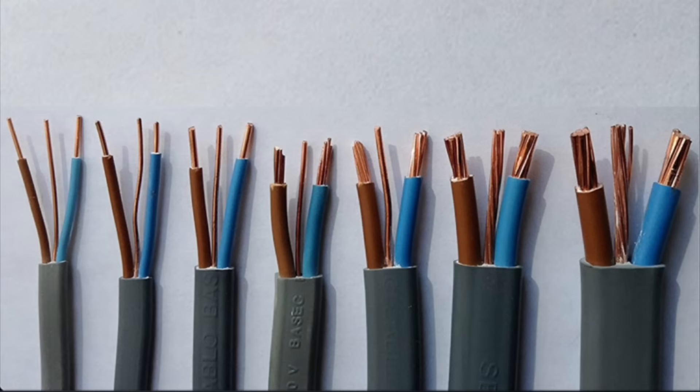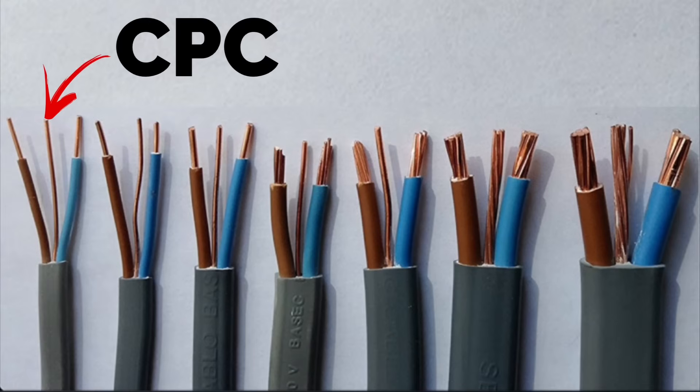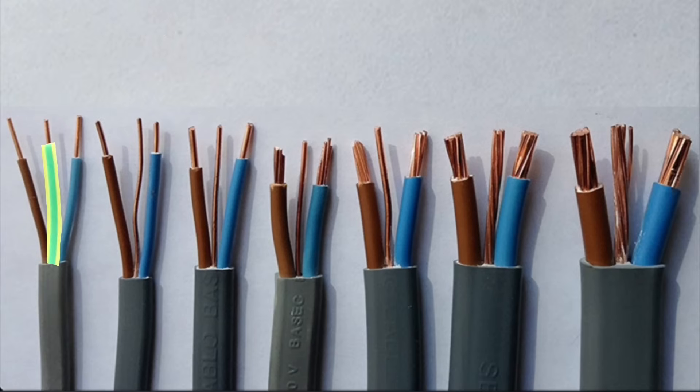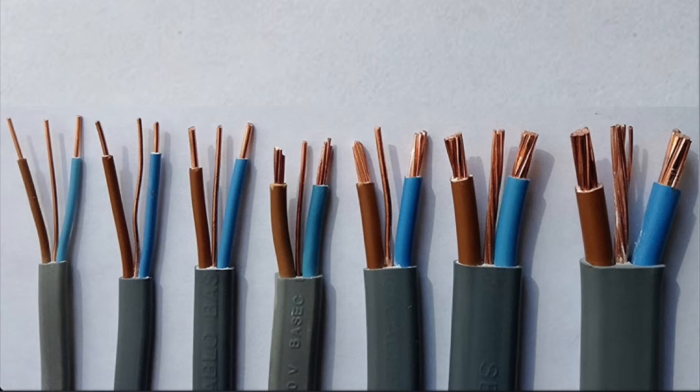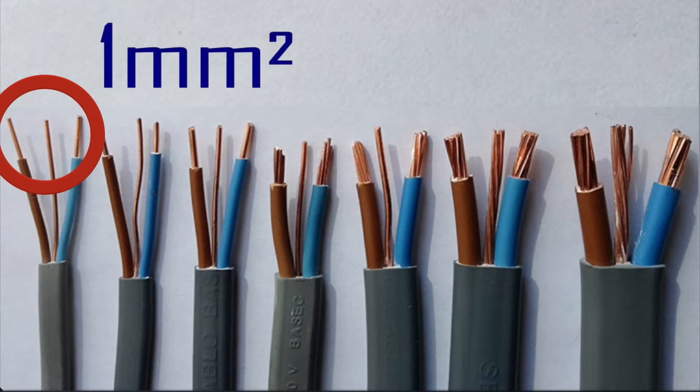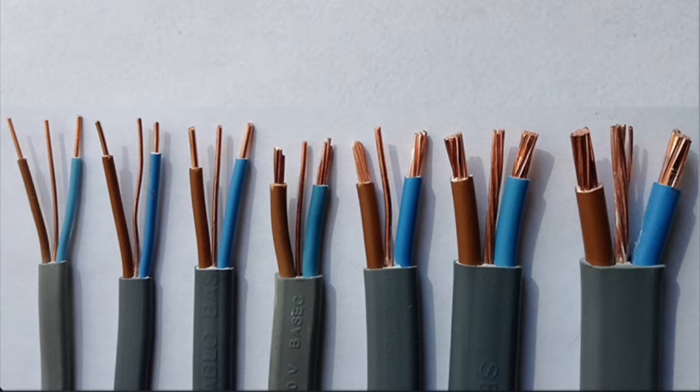That cable on the left hand side, which is one millimetre squared, also has a CPC — the centre conductor — which we will sheath with green and yellow sleeving at identification at termination, and it is also one millimetre squared. So that's nice and straightforward. We need to remember both the live conductor sizes in relationship to the CPC. In our one millimetre squared PVC PVC twin and CPC cable, both the live conductors are one millimetre squared and the CPC is also one millimetre squared.